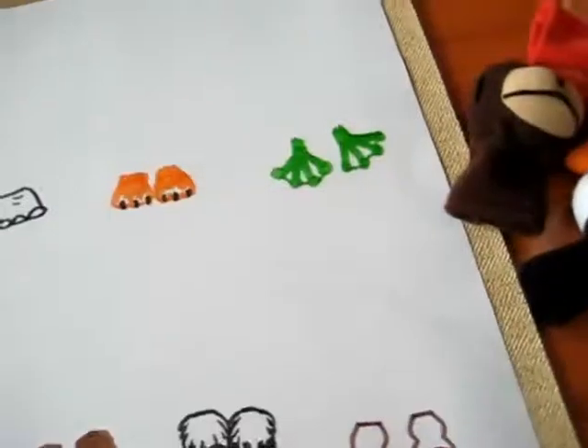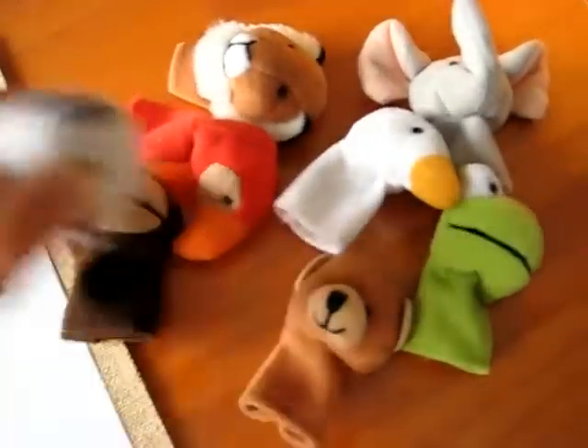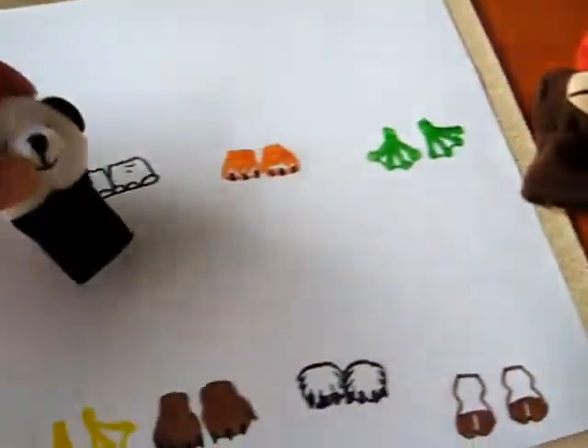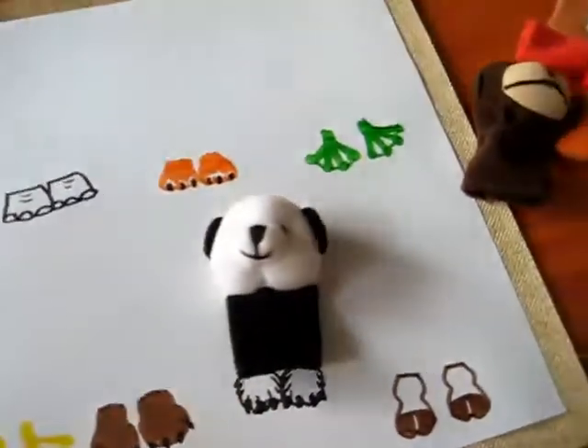So we play like a memory game. We each take one, we take a turn, and we match it to the animal's feet — and the panda bear.